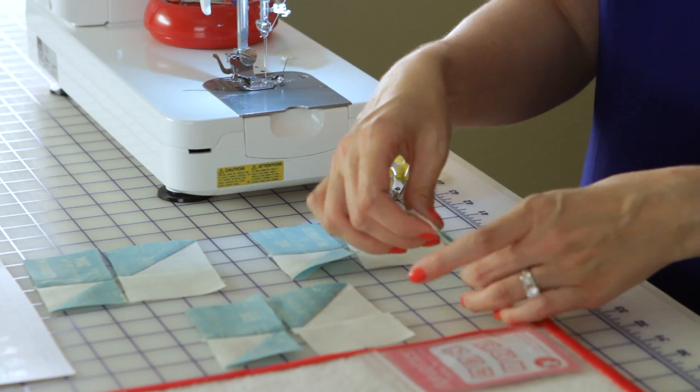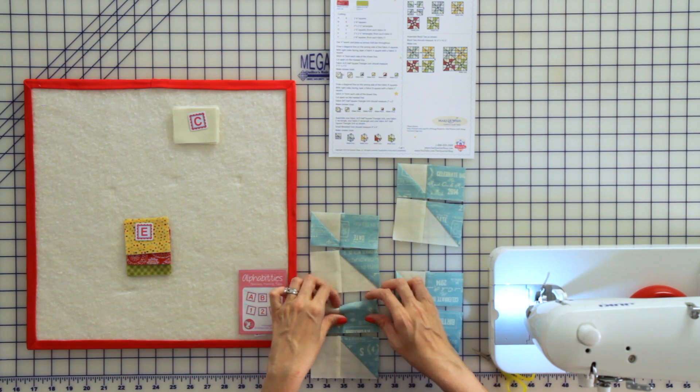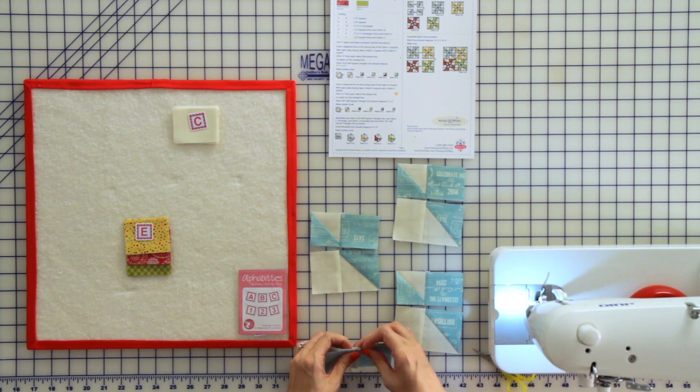Now that we've pressed, we've chain pieced and left these units together to keep it easy. Put your fabrics right sides together, pin in your center intersection and at the end, and sew with a quarter inch seam allowance.